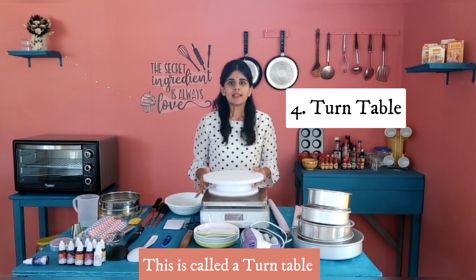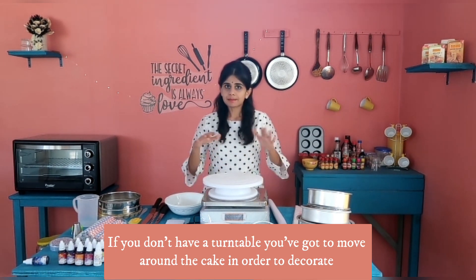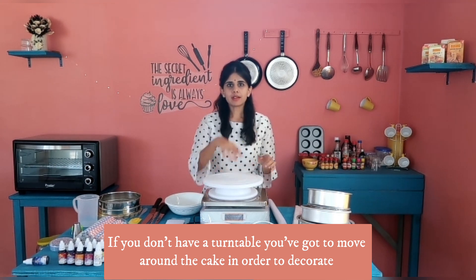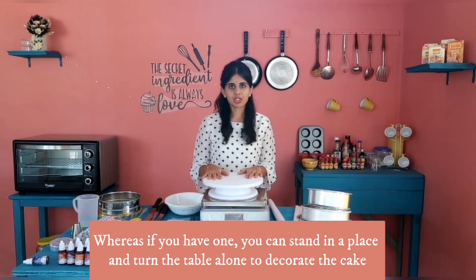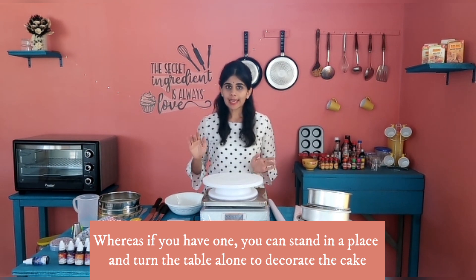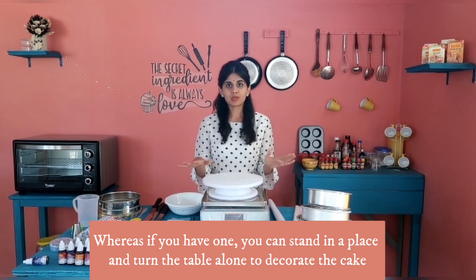This is the turntable. If we decorate the cake or apply the cream, and we don't have a turntable, it is difficult to decorate evenly. If we have a turntable, we can decorate the cake much more easily and evenly.